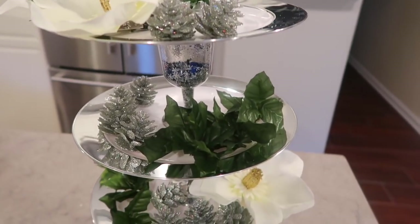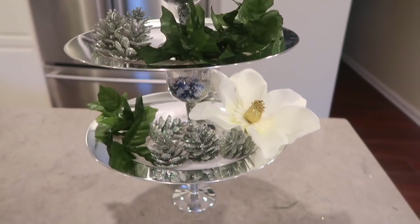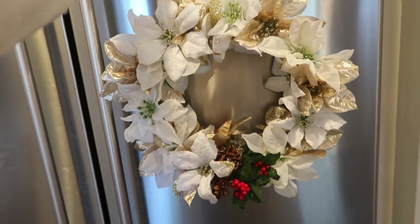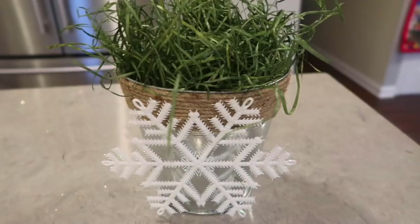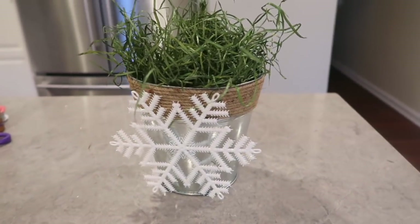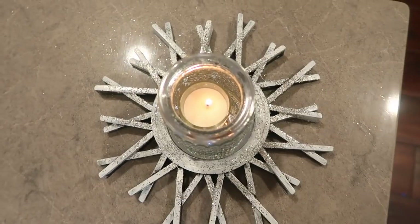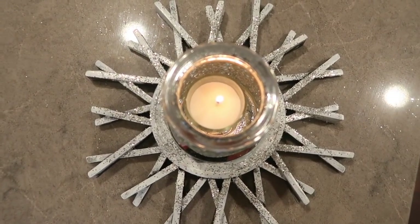Hey everyone, welcome back to my channel! Today I'm doing six different DIY Dollar Tree Christmas decor items. I had so much fun making this video and I love how everything came out — super inexpensive and super easy. So if you're interested in seeing how I made these things, keep on watching.